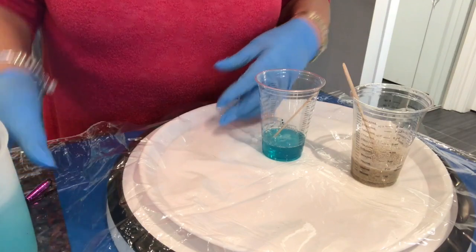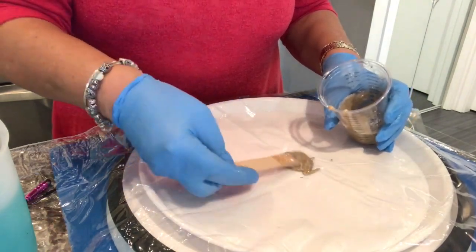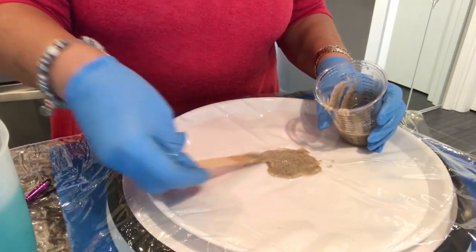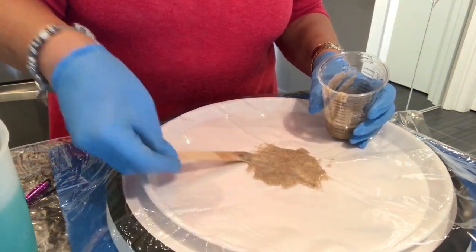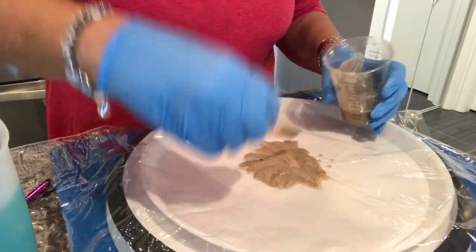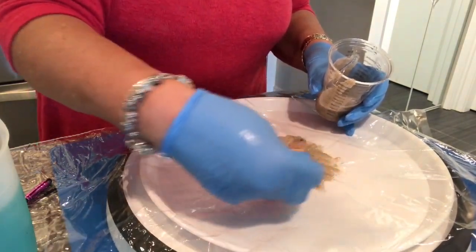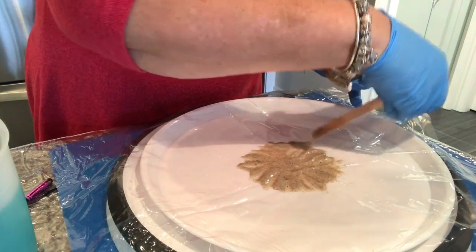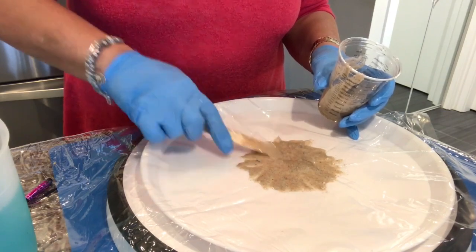Let's get started. Starting with the sand, putting that in the middle and spreading it out a little, just because I want it to look like it's been splashed. I'm doing it about the size of the bottom of the bottle that I'll be shaping it over, plus some extra so that it comes up the sides a little and you can see it on the side of the vase when it's finished.